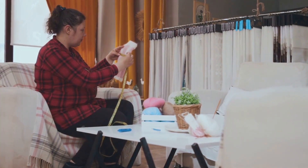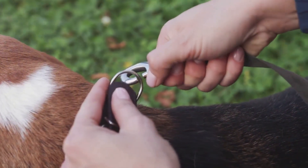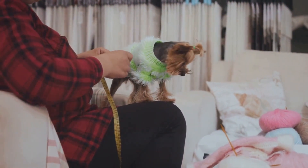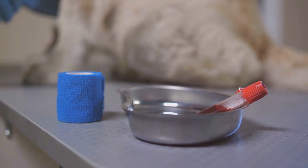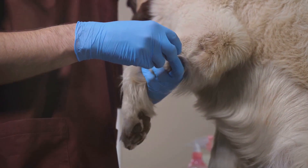Gently wrap the measuring tape around your dog's chest, just behind the front legs. Hold the tape snug against your dog's body, but not too tight. You should be able to slide two fingers comfortably under the tape. Pull the tape measure so that it's snug against the dog's fur without pressing into it.